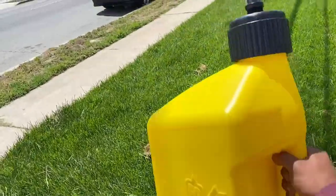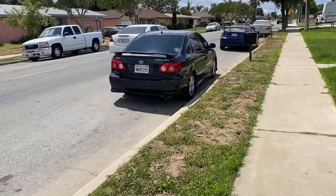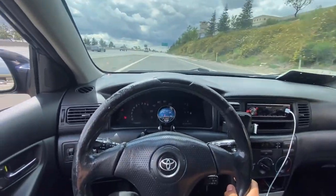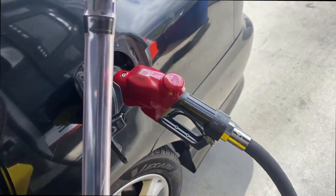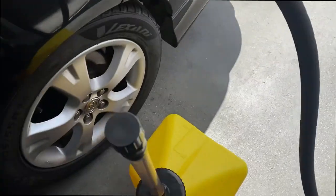Time to get the last five gallons of fuel. We're already here at the gas station, filling that one up, and we're gonna come back. That's 30 bucks. Package secure - time to go home.